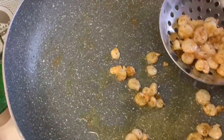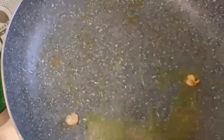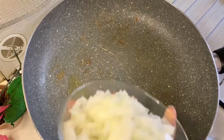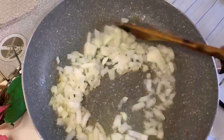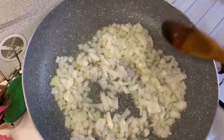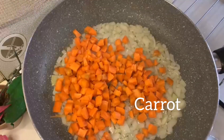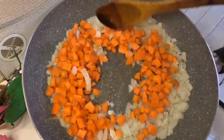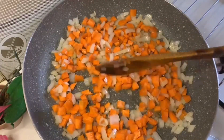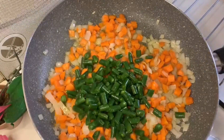After frying for two minutes I'm going to take them out so I can fry the rest of the ingredients. Into the oil I'm going to add onions and fry for one minute. After one minute I'll add my carrots and fry for two minutes — I don't want crunchy carrots. This is my green beans, the long beans.